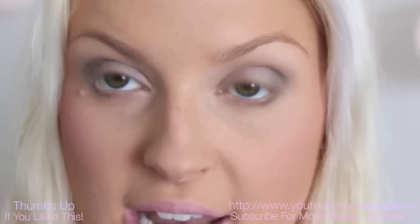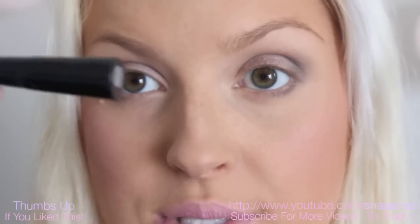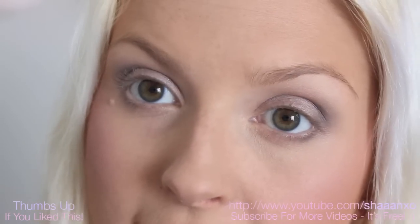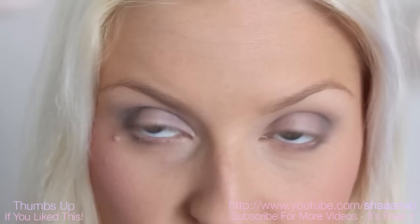So I like to first of all start with my top lash line. When you go on your top lash line, if you're going for a really nice clean look, you want to use liquid eyeliner. If you want to go for a smudged out look, you can use pencil liner, or even gel or cream eyeliner, but those are not my personal preferences.